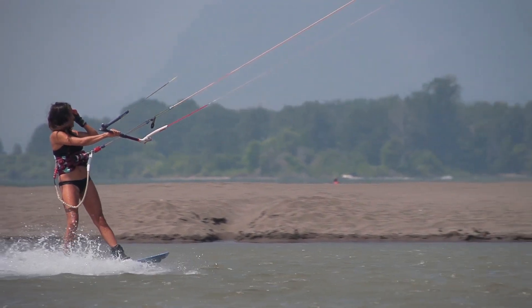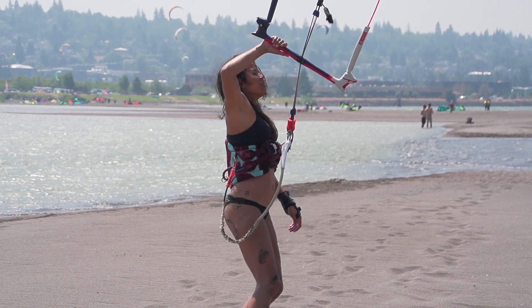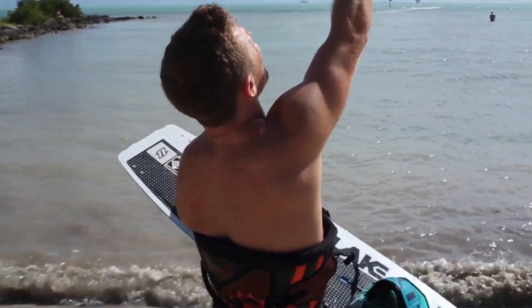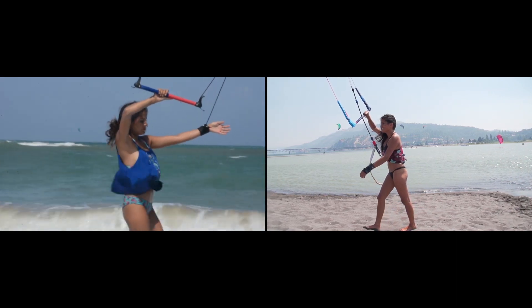One-handed flying is actually a little more difficult on a trainer kite than on a big kite because you don't have that center set of lines that balances the bar. But it's a great skill to practice because you'll be that much more comfortable with it on a full-size kite. Grab the bar in the middle — if you let go with one hand and your hand is on the edge of the bar, it's just going to loop. So grab with one hand in the middle, let go with the other, and walk. You can even try carrying an object like a rock or a board to practice getting ready to enter the water, since when kiteboarding you're usually walking with one hand on the kite and one hand on your board.